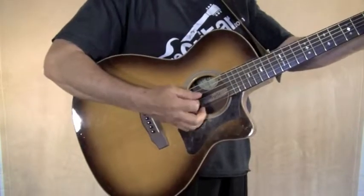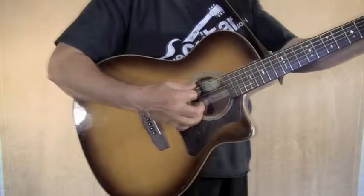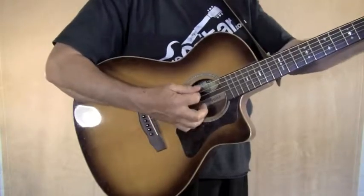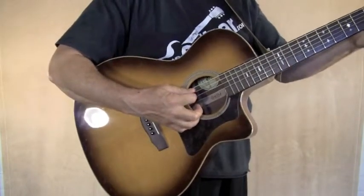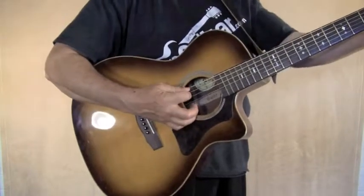The strumming pattern goes: bass, down, up, down, up, bass, down, up, down, up, bass. For the E chord, the sixth string is the bass. For the A chord, the fifth string is the bass. For the B7, the fifth string is the bass.